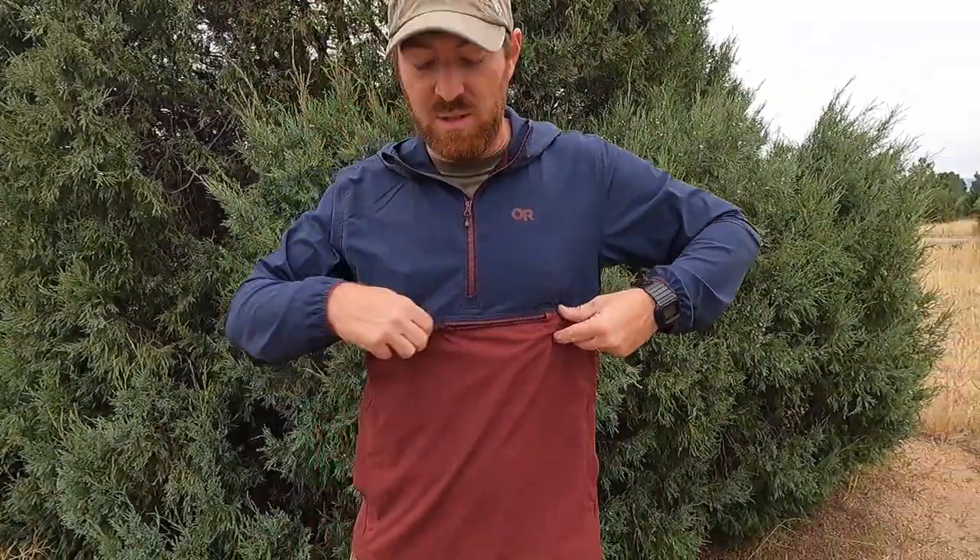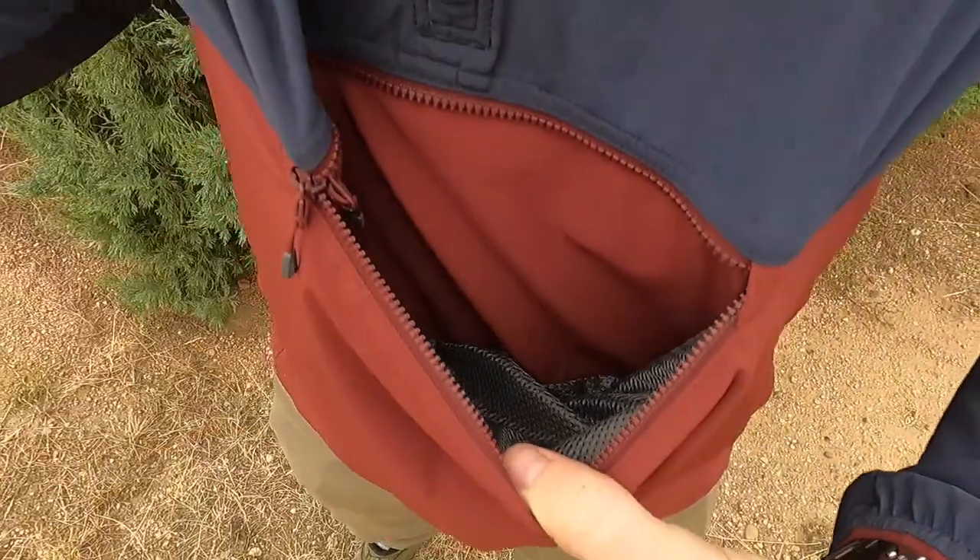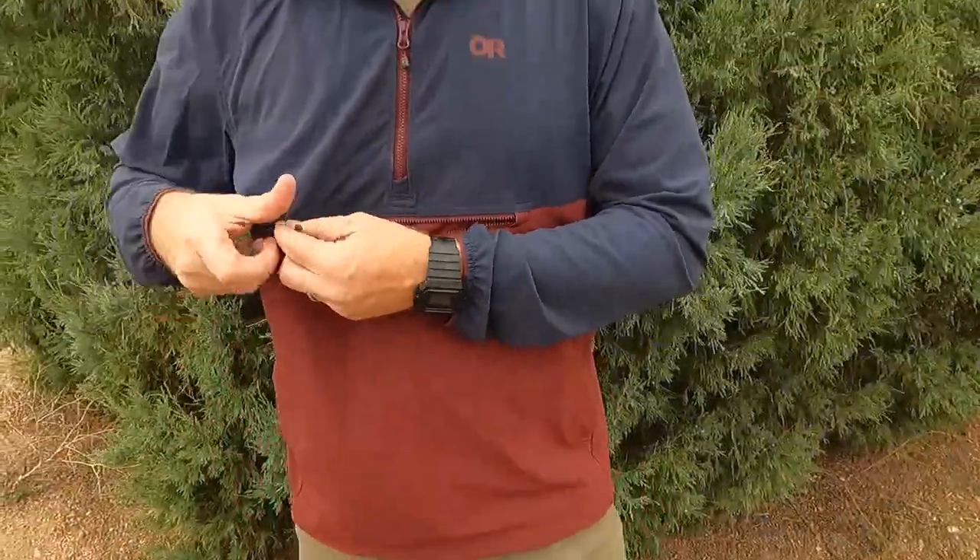You do get your zipper pocket right here, your little kangaroo setup. So you can use that pocket, but it would have been awesome to have three zipper pockets instead of just one and two button pockets that just kind of act as a hand warmer, and that's about it.